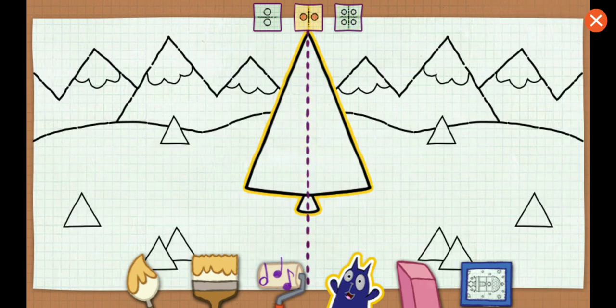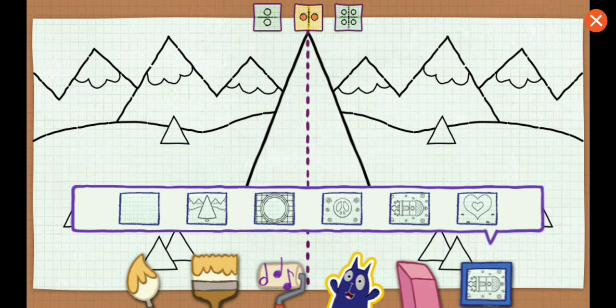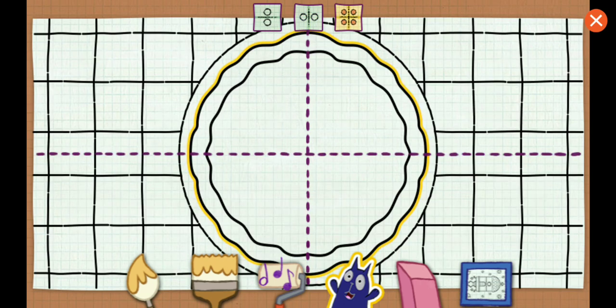That tree has a vertical line of symmetry. Pizza has a horizontal line of symmetry, a vertical line of symmetry, and amazing sauce!